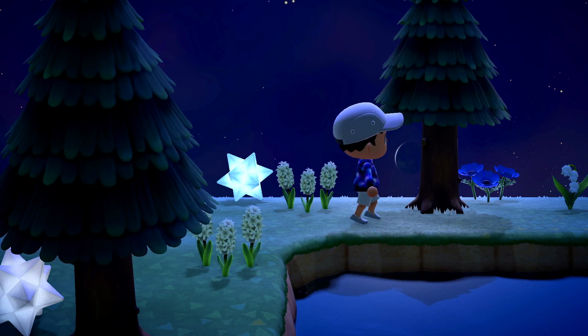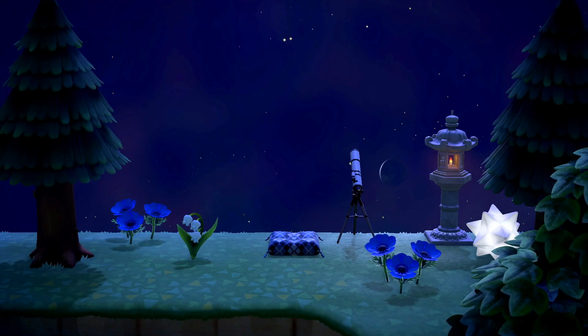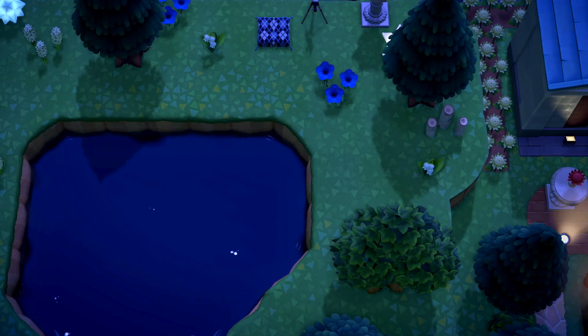Farther in, the area starts to feel even more secluded with only nature and a telescope, tall lantern, zen cushion, and log stakes. With no signs of civilization, this is a perfect spot to watch a meteor shower.